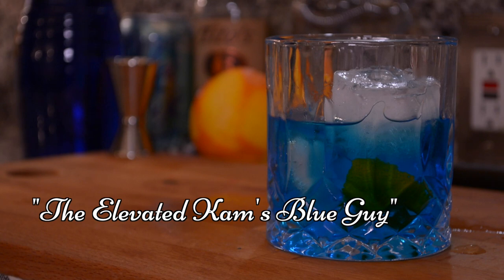This specifically goes out to all the people in Illini Nation — my alma mater. Today I'm going to be showing you how to make the Elevated Kams Blue Guy.